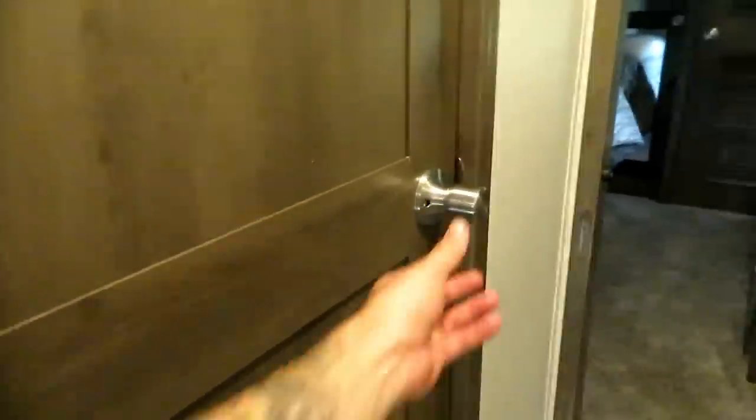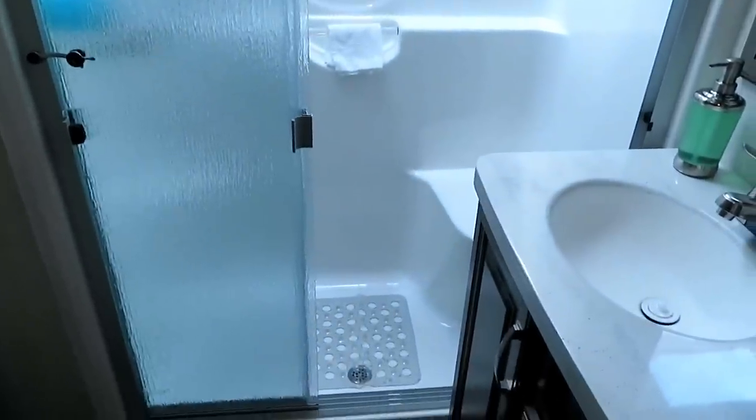As soon as you walk in you'll see little hooks for your keys and coats, the stairs, and a little handrail. What we like about the bathroom door is that the Keystone Montana has pivot doors — this thing pivots and closes, but when you open it it pivots up so it doesn't block the hall and doesn't swing into the bathroom and take up bathroom space.